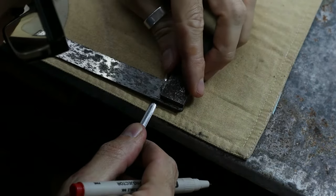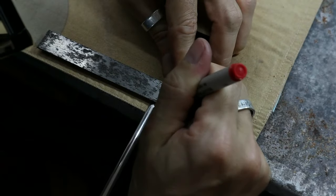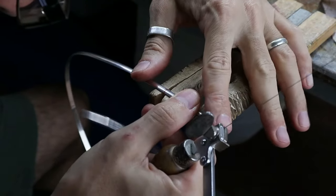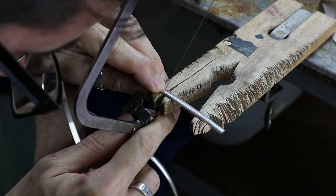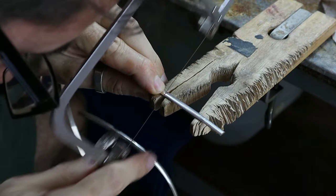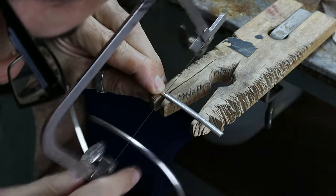Then we mark where we're going to cut and make sure that the line is straight so we're cutting a straight line. Placing the silver on the bench pin and using the jeweler's saw to cut the silver — you need to start very carefully and then use small motions to cut through the silver, which makes it easier to get through.